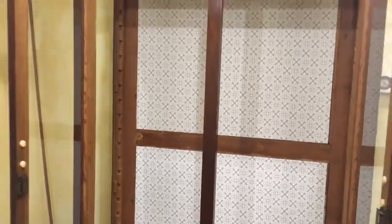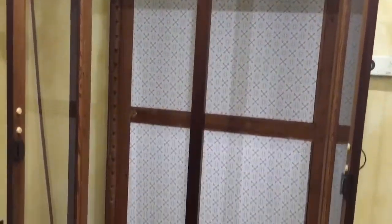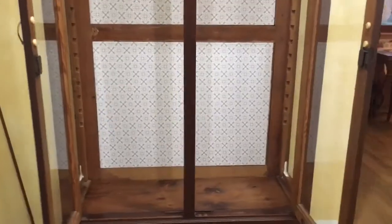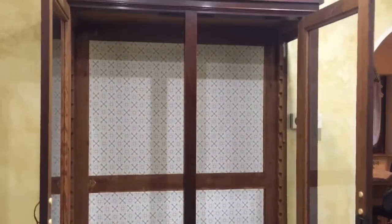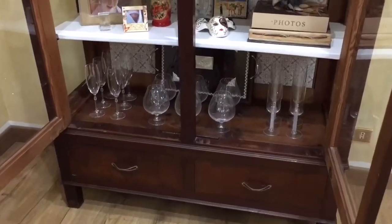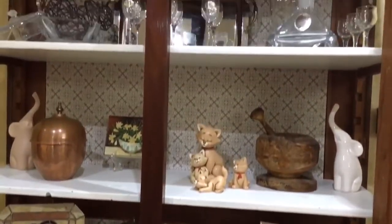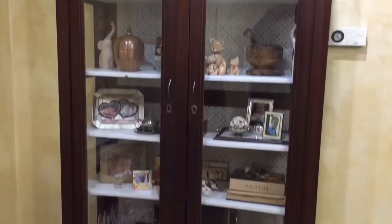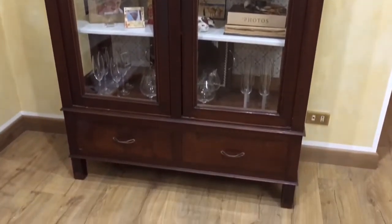Here is the hutch with the panels already inserted — looks really good. Now all that's missing are the shelves. The shelves were painted white for contrast and the cabinet was merchandised with all of Daniela and Fabio's collectibles and glassware. A bit of the old, a bit of the new — gives this China hutch an updated style.